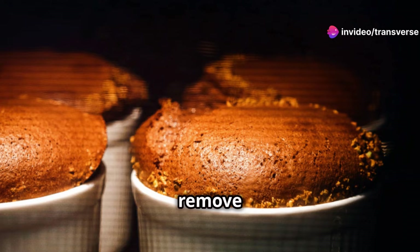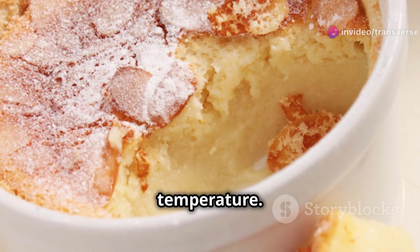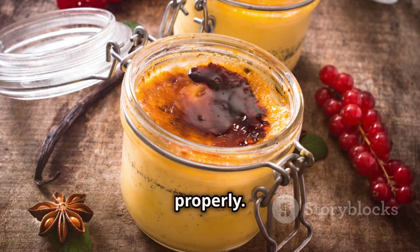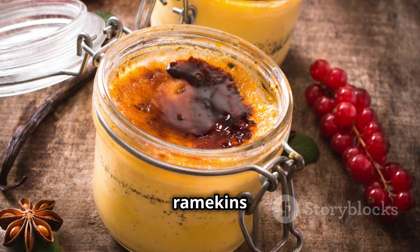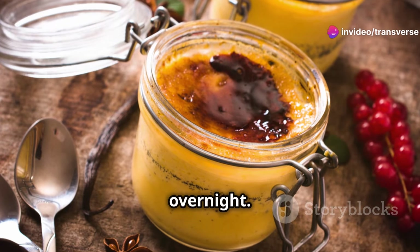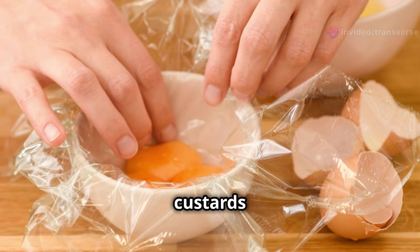Once baked, remove the ramekins from the water bath and let them cool completely at room temperature. This cooling period allows the custards to set properly. Cover the cooled ramekins and refrigerate for at least two hours, or preferably overnight. This chilling time enhances the flavour and texture, making your custards even more delicious when served.